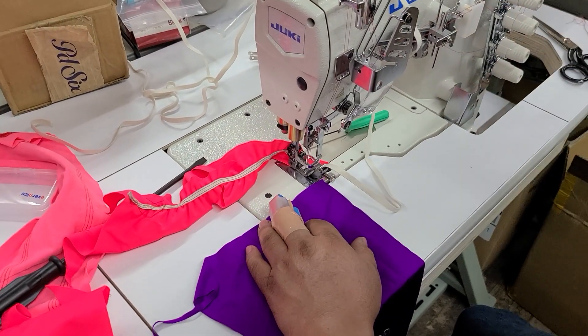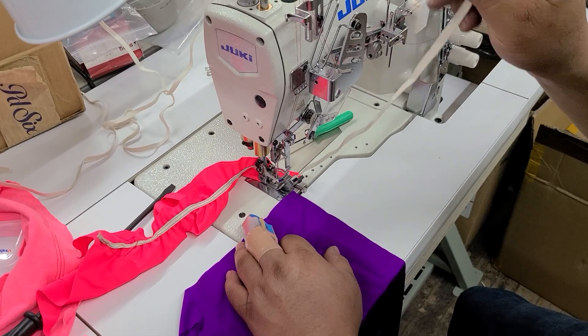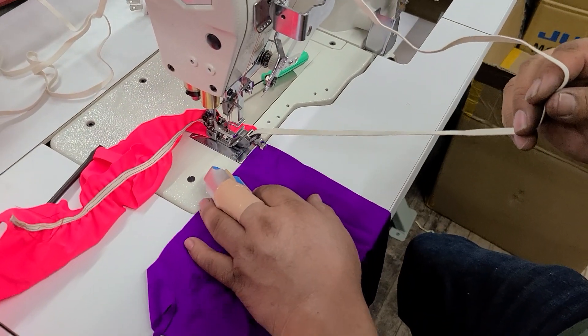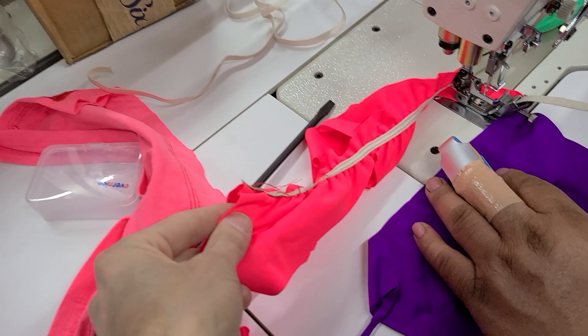Hi, this is Steve from Sewinggold.com. This is a Juki MF7523 cover stitch. We ordered this piece — it took a while to get it. It's for this elastic. This is the customer's material; we already sewed on this stuff.